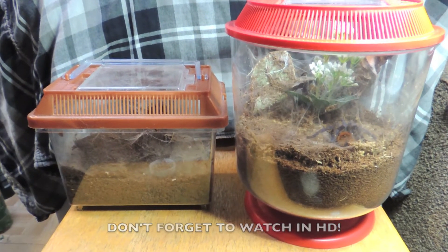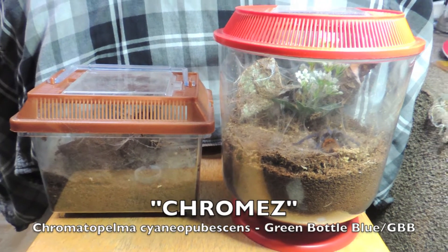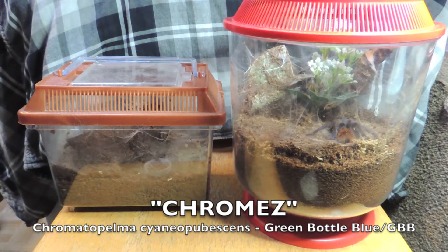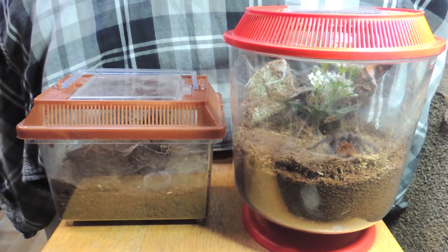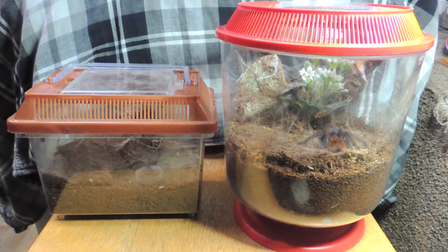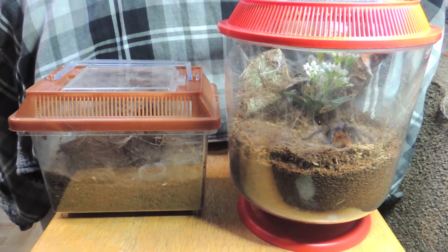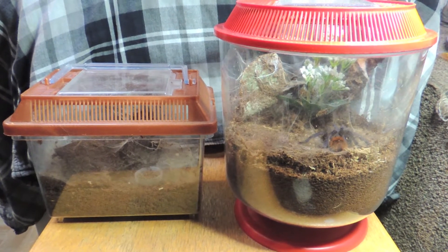What's up everyone. What you're looking at right here are my old GBB cage on the left and the new one on the right. I did a transfer the other night, the same night I upgraded my other tarantula's cage. I just didn't catch video of it — it was late, I was tired, and I didn't feel like holding a camera and doing it all at the same time.